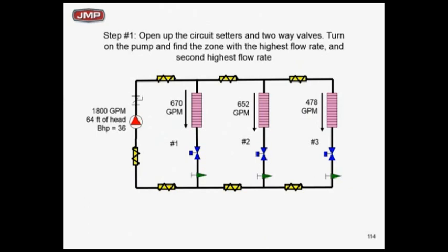First, where's the critical circuit? The critical circuit is zone 3 — it's not flowing enough, it's at 478 GPM versus the design of 500. What's the proportioning balance goal? Leave that circuit setter wide open. We need to be able to read the flow there to make sure we've got 500 GPM, but we don't want to throttle there — it would be a waste of energy. So what we want to do is adjust the circuit setters on zone 1 and zone 2 to get one-third, one-third, one-third.